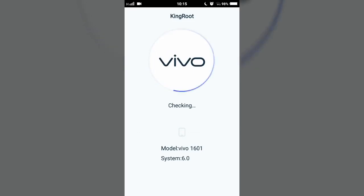Greetings world, welcome to Pinoy Channel Tutorials, and today in this video we will be going to try if we can root the Vivo V5 using Kingroot. So let's get started.